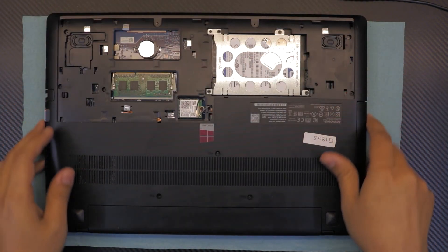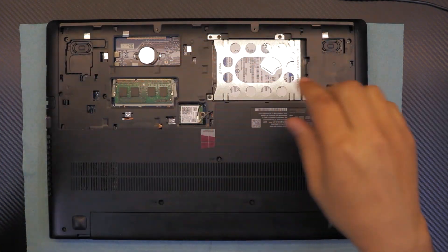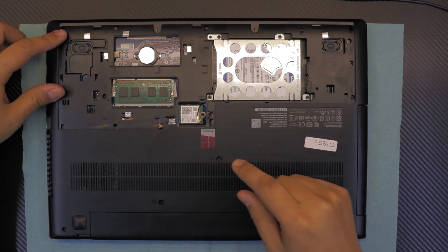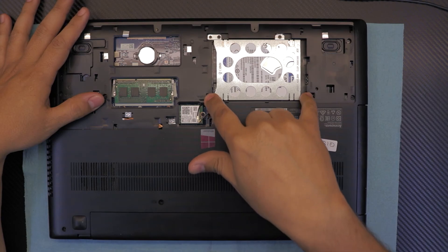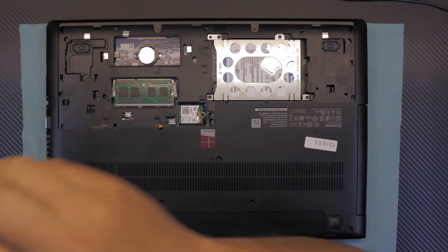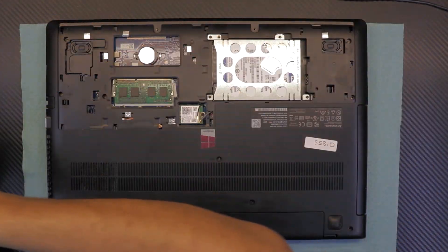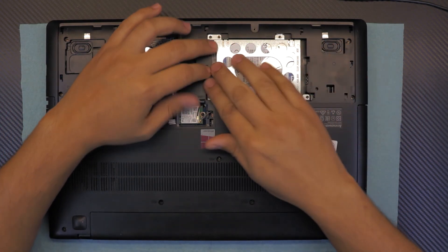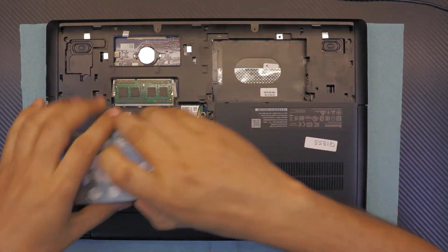Now we want to remove the hard drive first. Remove all the screws on the black cover — one, two, three right there, plus the ones holding the hard drive and two more at the other end. Then slide the hard drive towards the speaker, lift it up, and put it to one side.